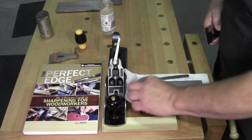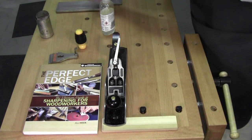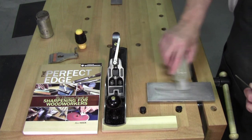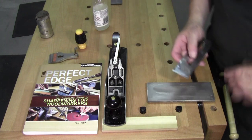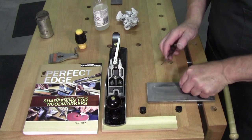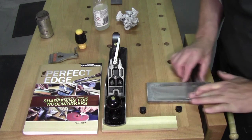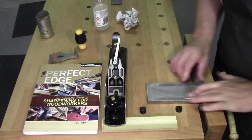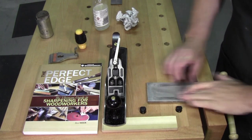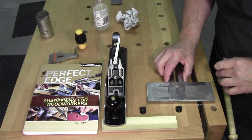If this were a fine smoother, I would switch from the 1000 to my 4000. Just a dab. I could do the whole ruler trick again — come back here, polish that back, a little bit more, a couple seconds more this time because we're working with a finer grit. And mind you, I'm using my fingers here to prevent the blade from moving forward.